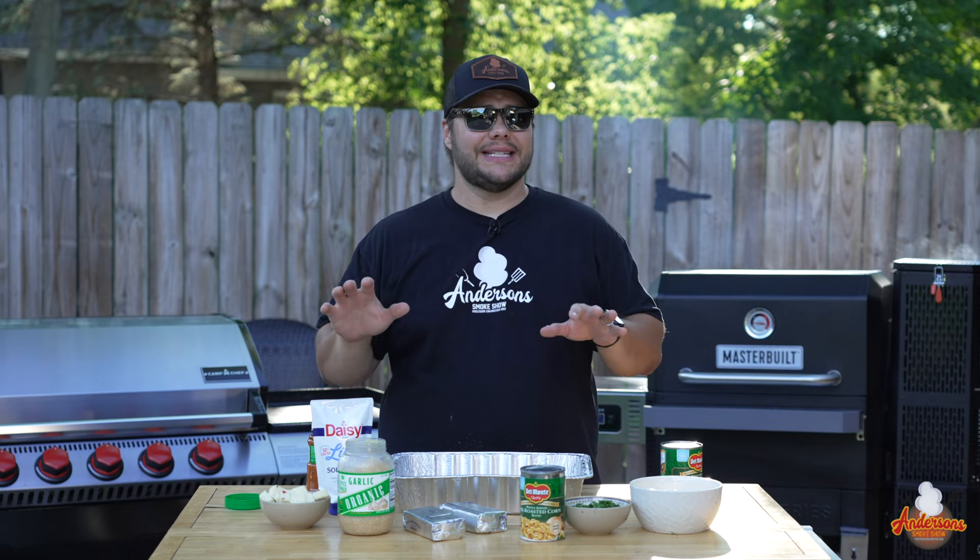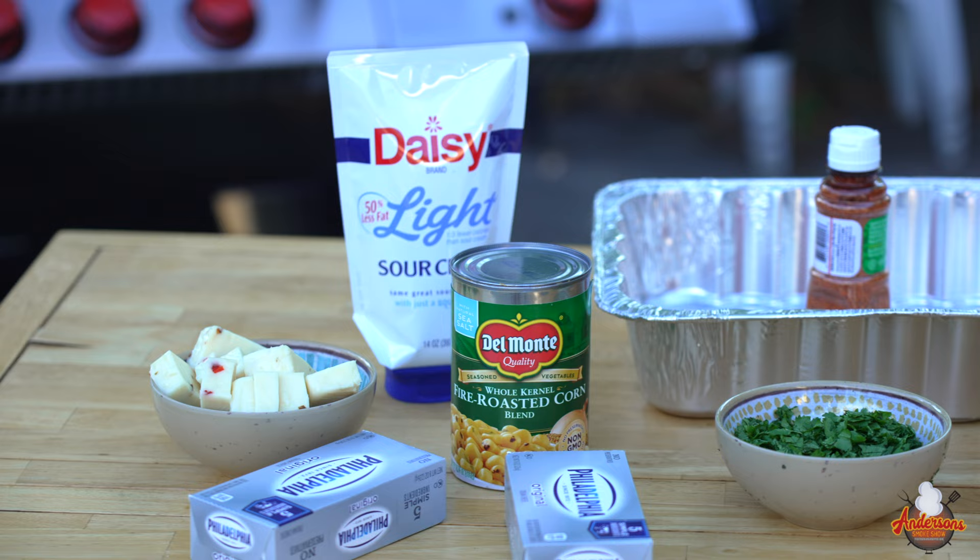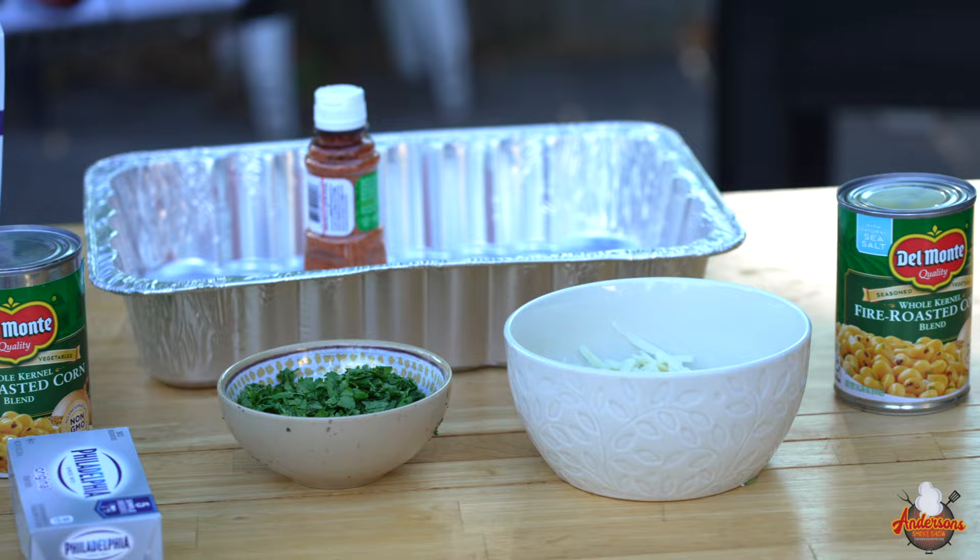It is party season this summer, and if you want something delicious to bring to the party that's going to knock the socks off of the people there, you're going to want to make this smoked Mexican street corn dip. I'm going to show you exactly how to do it, and man, is it freaking delicious. Now let's get right down into it.